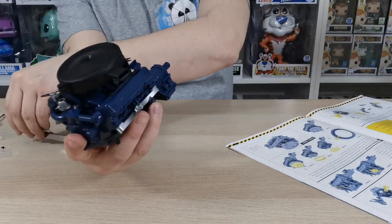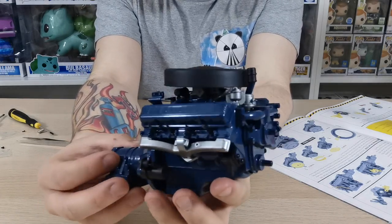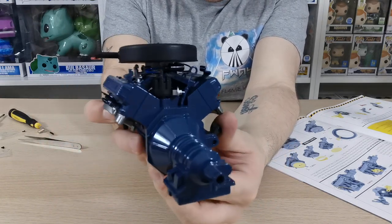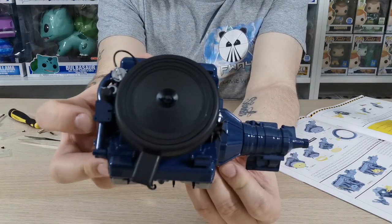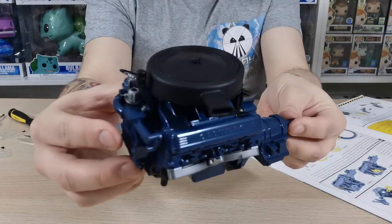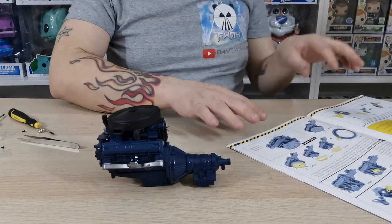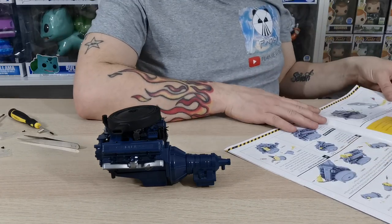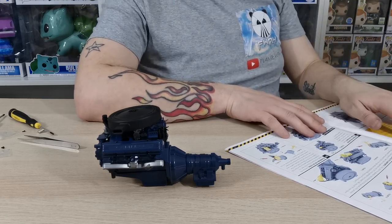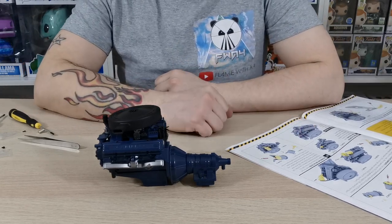There you have it — the distributor and air filter section is complete on the engine. Doesn't that look really cool? Spin it around — it's at a slight angle but that's how it's supposed to sit, with the little wing nut at the top. Coming up next is stage ten, issue ten, where we'll be doing the generator and the oil filter. Please like, share, and subscribe, and I'll see you on the next one!